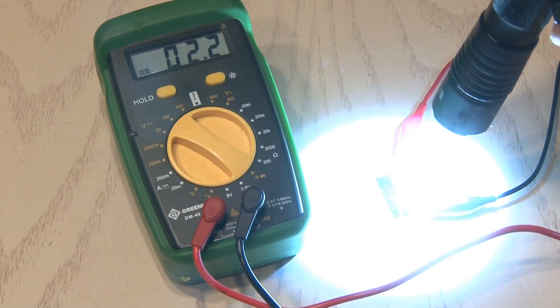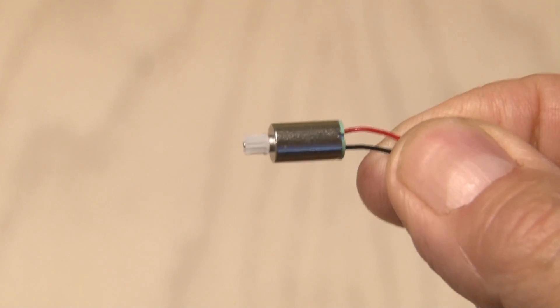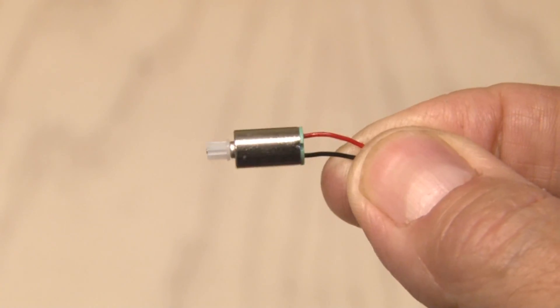I hooked it up to my multimeter and if you hit it with a lot of bright light, it generates some pretty good voltage. I have a bin of small motors where I found this one that has a little gear on the end, so we're going to use it.